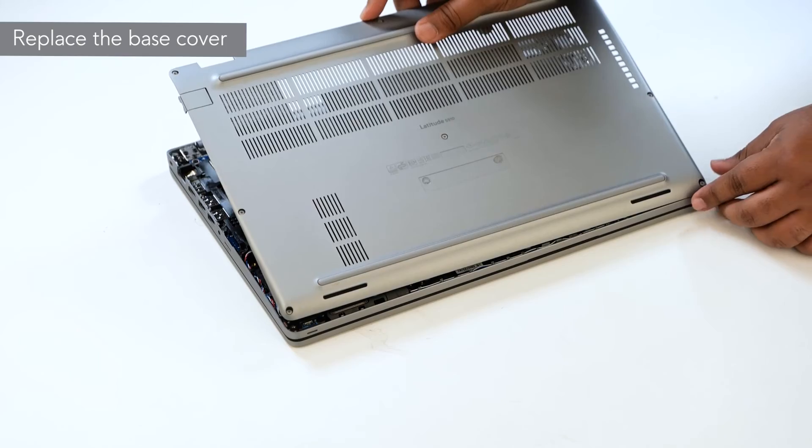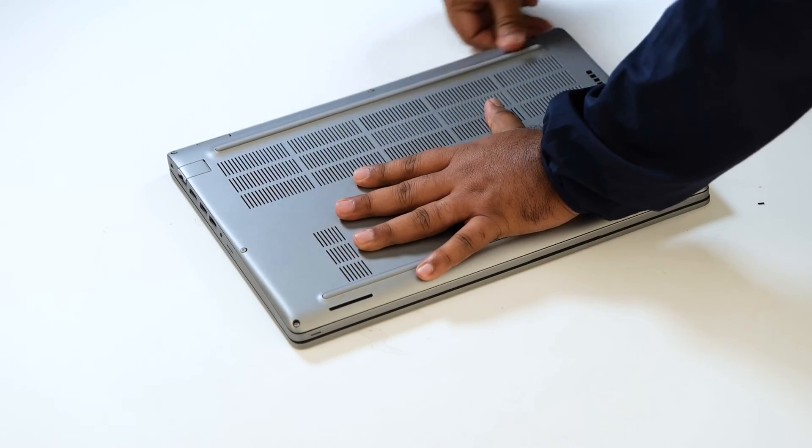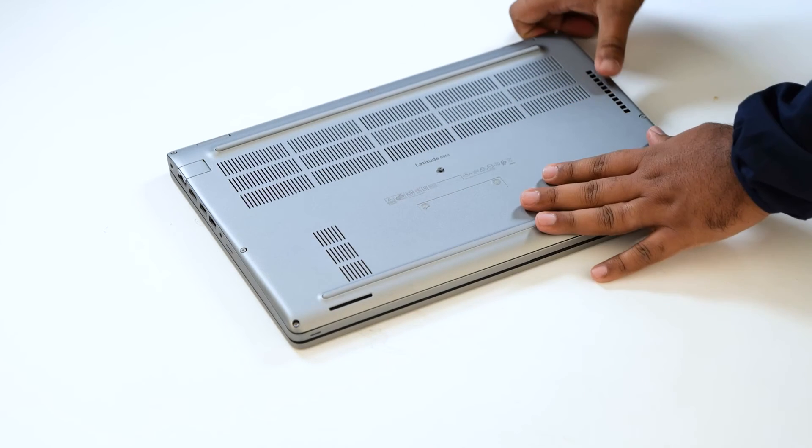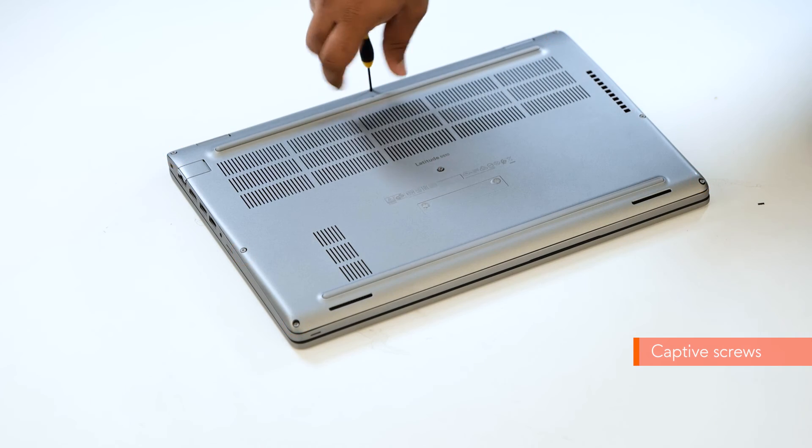To install the base cover, align and place the base cover on the computer. Press the edges and sides of the base cover until it snaps into place. Then tighten the 8 captive screws to secure the base cover to the computer.